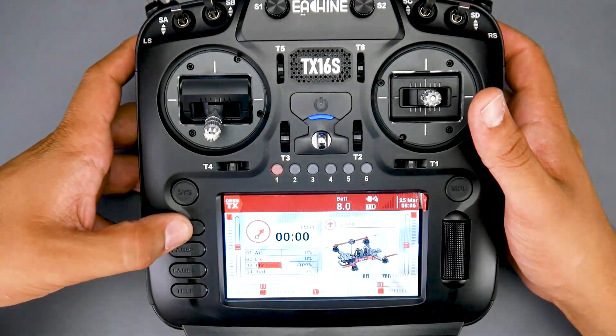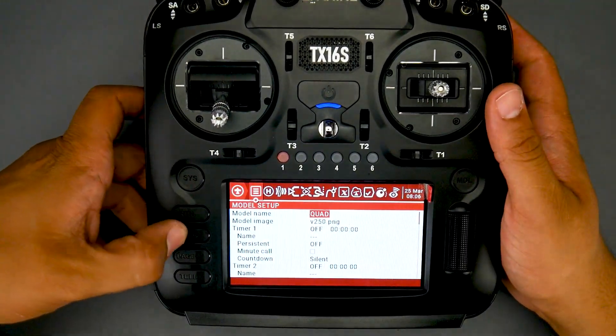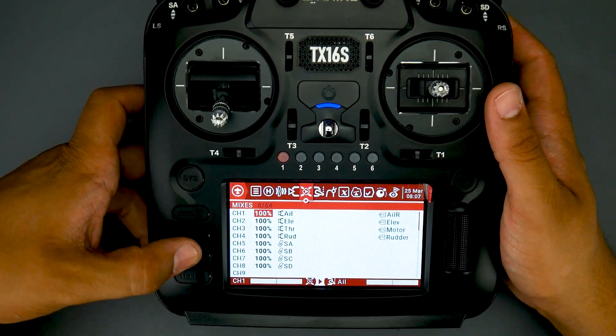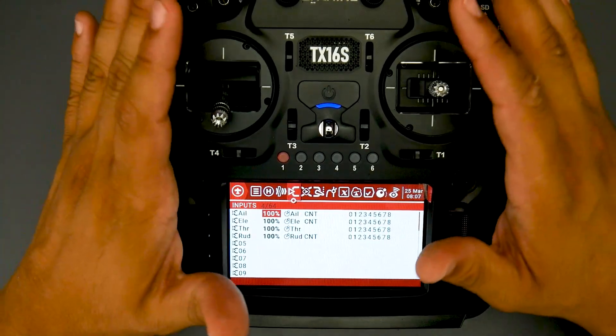On the sides we have rubber grips, giving you a really solid hold on the radio, which again feels very premium. Another thing I really like is dedicated page-up and page-down buttons — that's actually very useful and much more efficient.